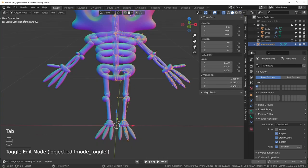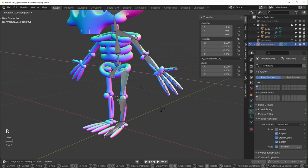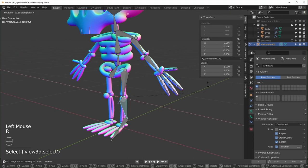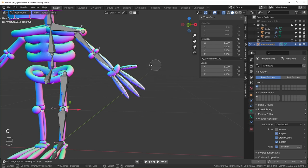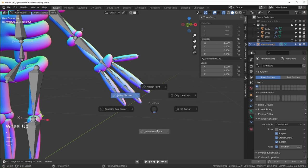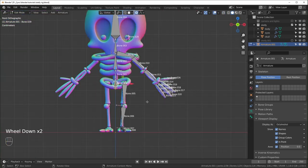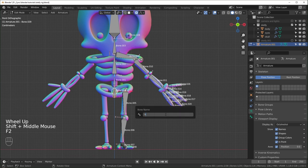Test the axes by going into Pose Mode, selecting a bone, hitting R then X twice to rotate on the local X-axis. The spine and limbs look pretty good. For the fingers, select all of them, change the pivot point to Origins, then R and X twice — they curl like fingers instead of moving as one chunk. With the axes set up, I'll now run through and name all the bones: hips, spine one, spine two, neck, head.